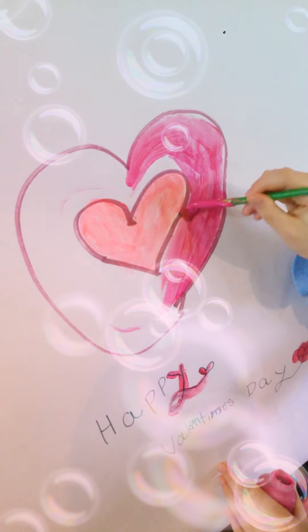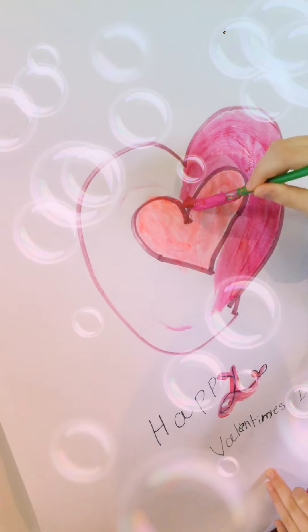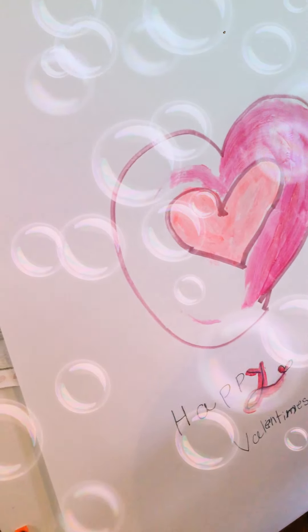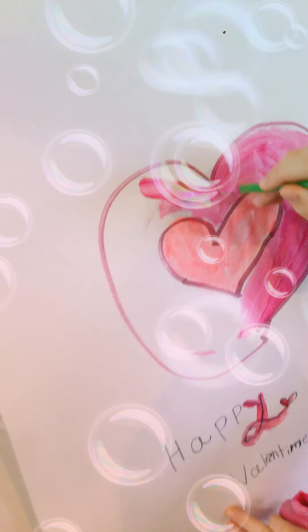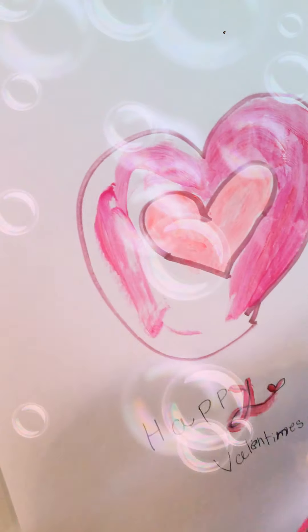This is a really fun activity to do at home. I prefer white paper, but if you do it on black or colored paper, I would suggest using a white pen for the heart outline so that way you know what to do.